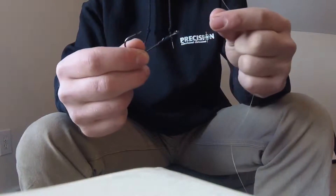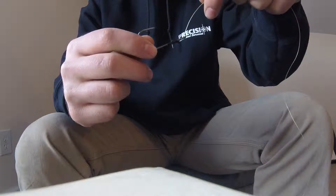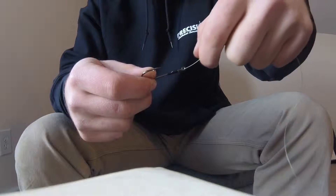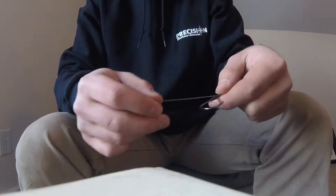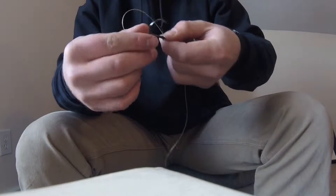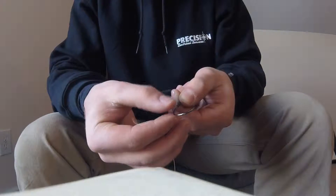Now, you're going to want to put your line — not string — coming in through the eyelet towards the back of the hook. Pull it down towards the back. I like to leave a lot of slack. You're going to want to keep this loop parallel with the line.